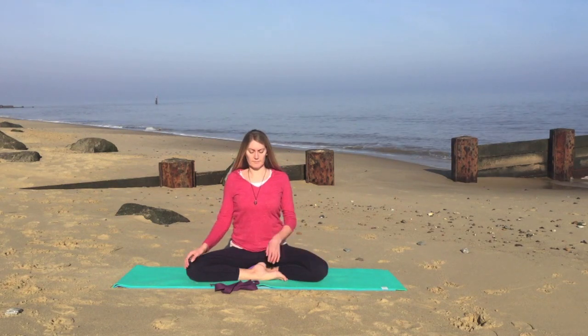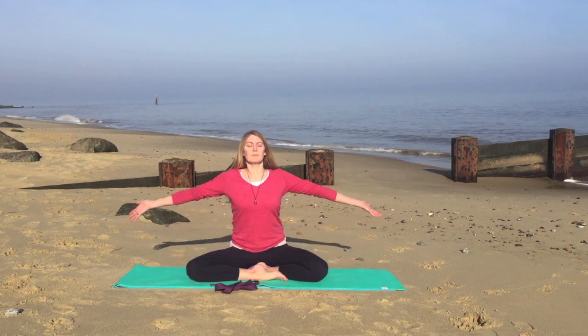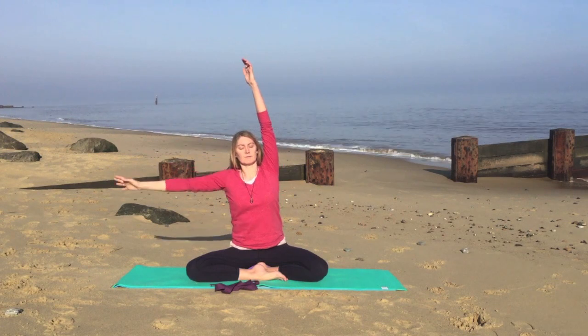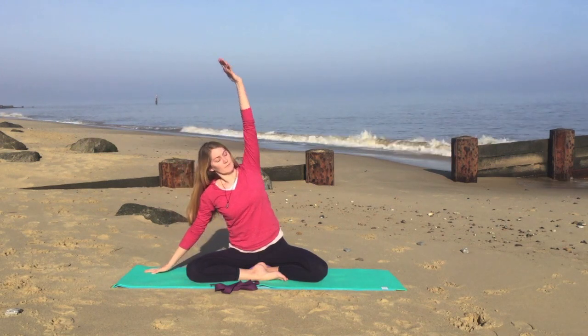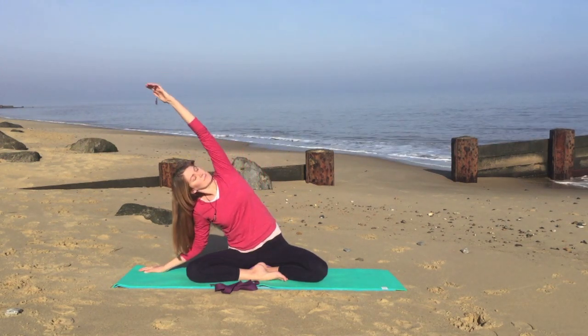Bring the hands to the side of the body. As you inhale, stretch the hands up overhead. Exhale, lower your left hand onto the floor and stretch over towards the left. Inhale when you're ready, coming into the center.